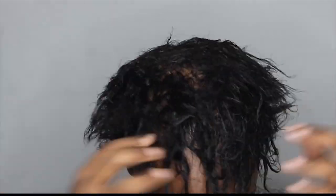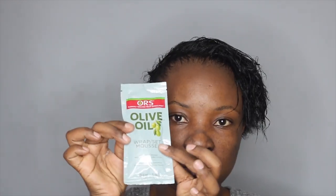I just came back from the shower and this is how my hair is looking. I'm done relaxing and I didn't even get burned — this relaxer is amazing. Now I'm going to apply some leave-in conditioner. This is the Cantu Shea Butter leave-in conditioner. Not going to apply a lot, just a little bit. Then I'm going to go ahead and apply the wrap mousse.